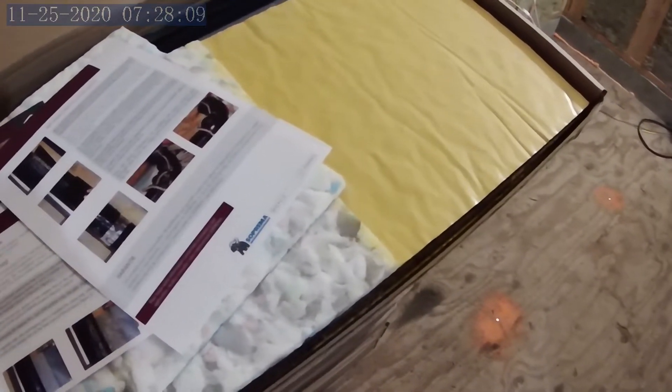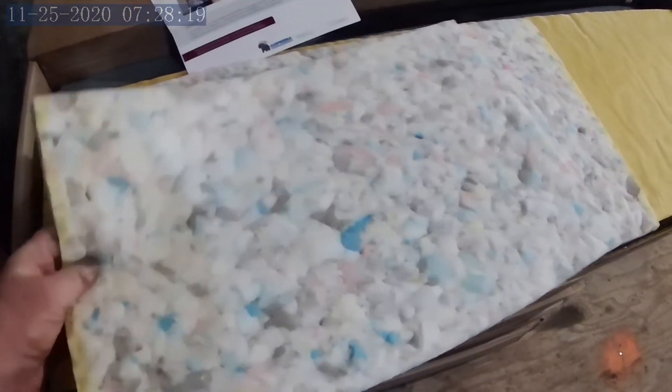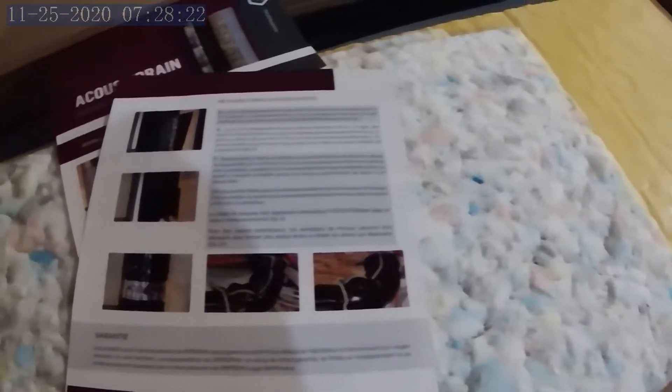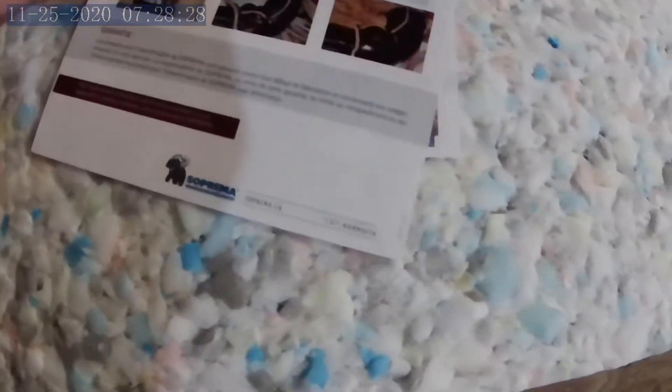Basically, it almost looks like carpet underlay. It's quite dense. They have two pieces that are for wrapping around elbows, and you basically just strap that into place. I can sort of show you on the instructions here.